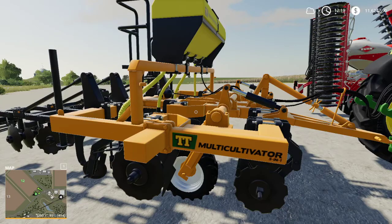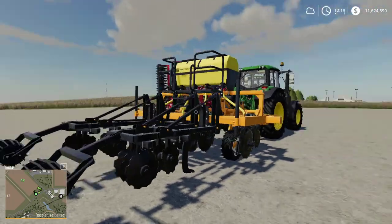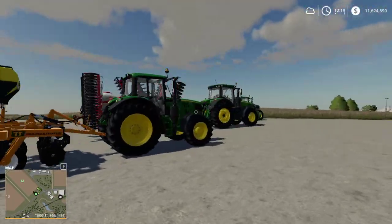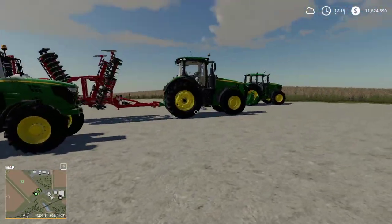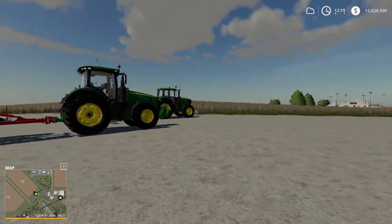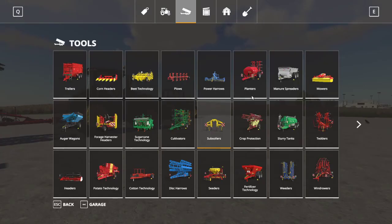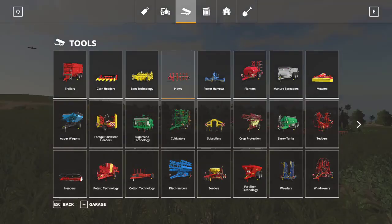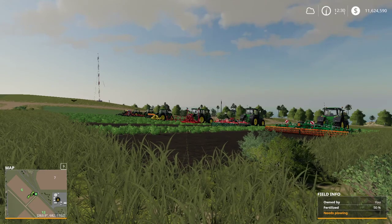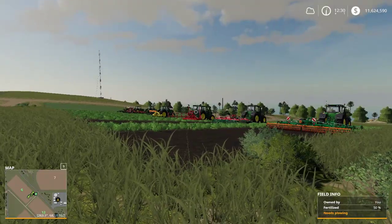So those are all the different categories and classes of subsoilers, plows, disc harrows, and cultivators to prepare a field for a new harvest. We're going to take a quick break and come back to test some of these out and look at the results.